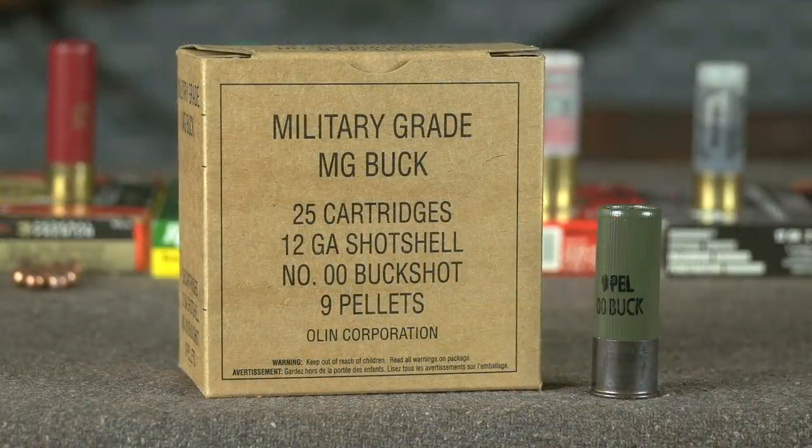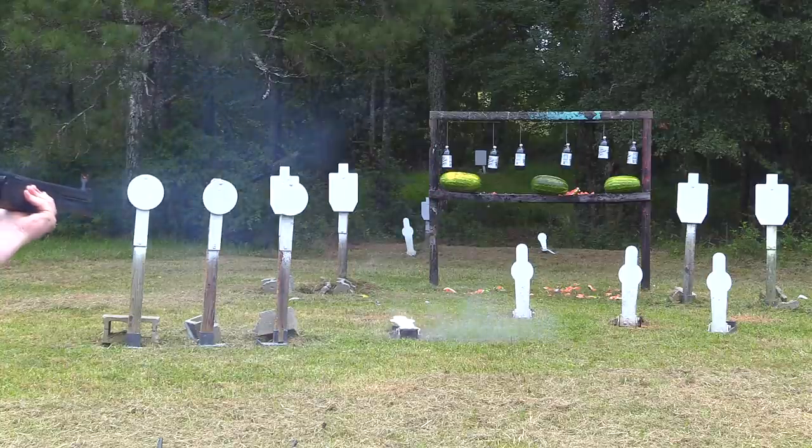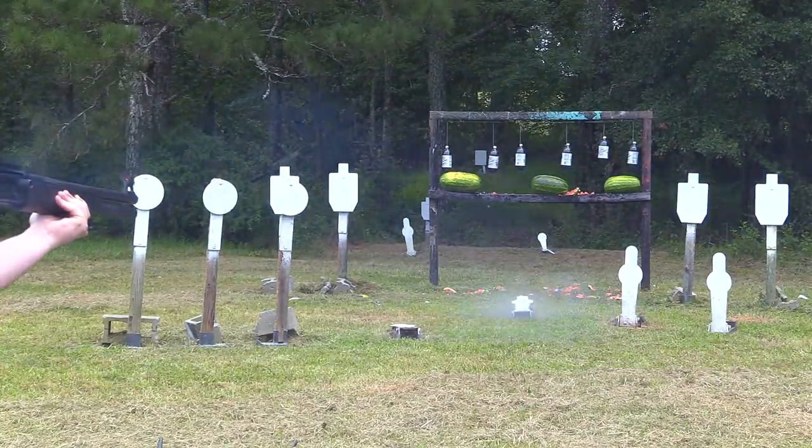Now that was some Olin, or Winchester, military buckshot there in the intro — a standard pressure two and three quarter, nine pellet. I made short work of everything down range there.